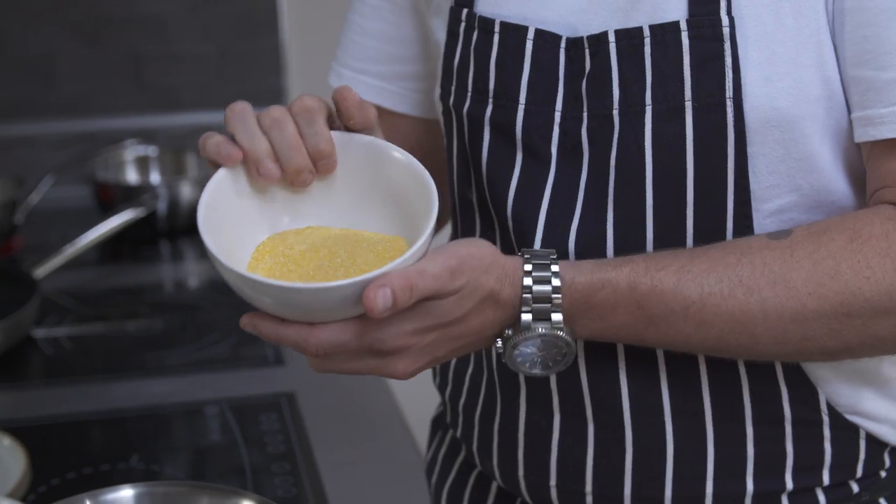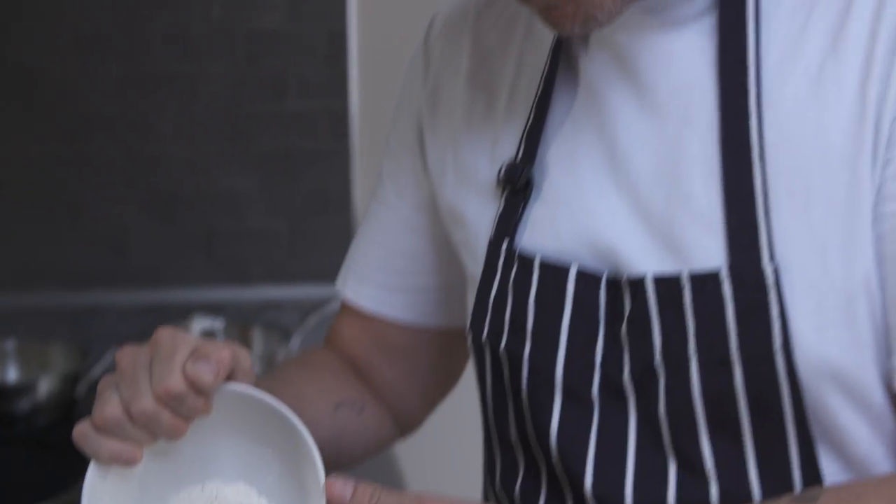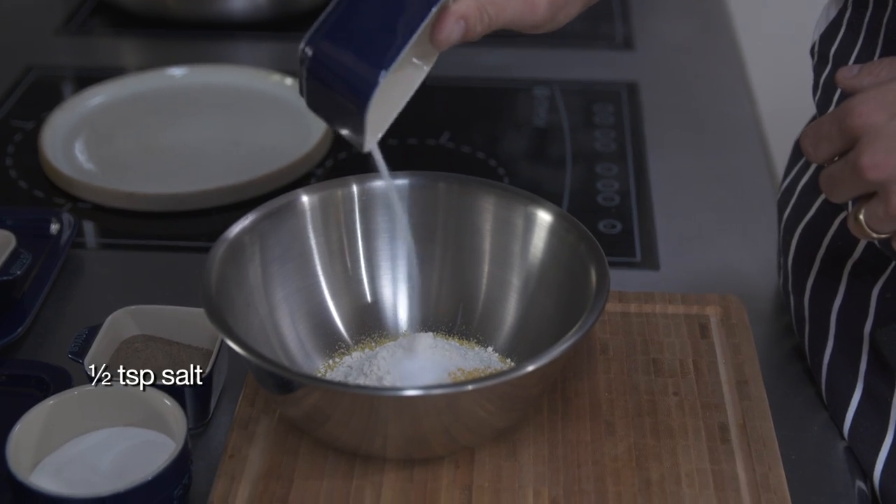To go around the outside of this pollock, I'm going to give it a lovely crispy coating. I'm going to use some yellow coarse-ground corn meal — about 90 grams. And then into that, around about 20 grams of plain flour, about half a teaspoon, and a good pinch of salt.